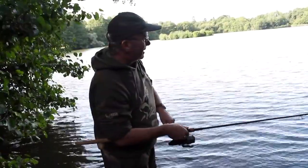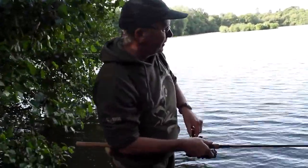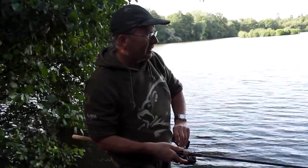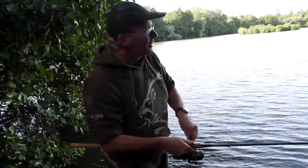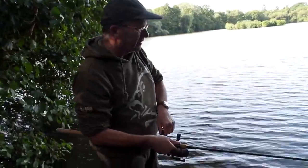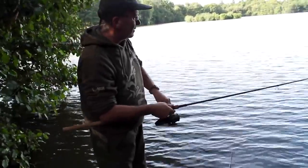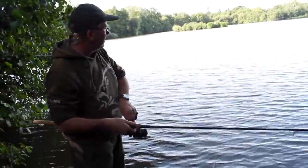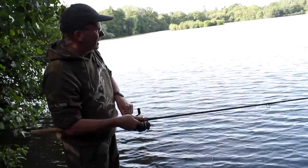I've just had a drop-back and really thought this could be the big crucian, but I picked up the rod, tightened up, and I'm still unsure what this is. It was a very strange bite, very crucian-y, but now it's very erratic actually. It could be a big rudd or something, but we'll see in a few minutes.